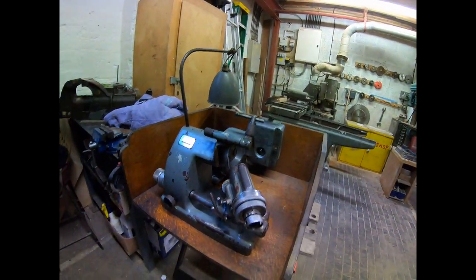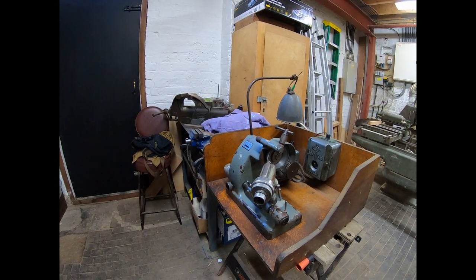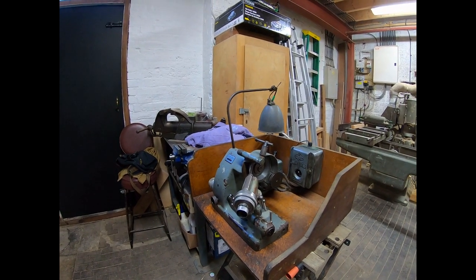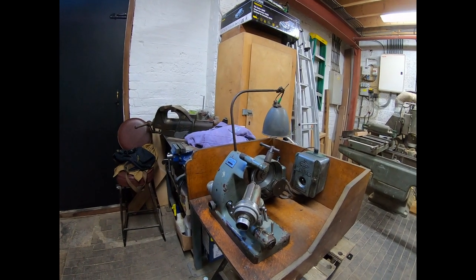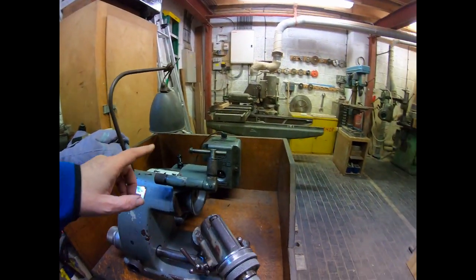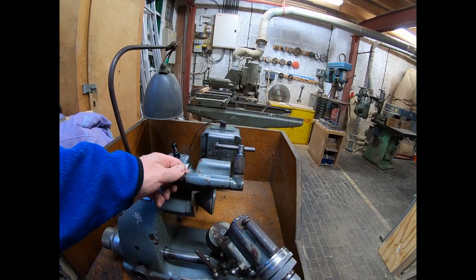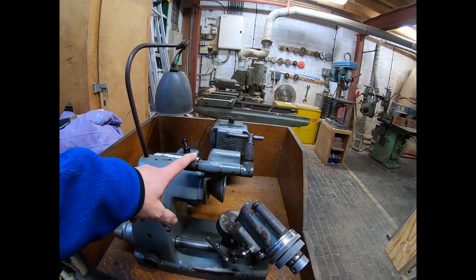I'm quite excited with it. I've had a little mess around — not using it, just cleaning it, or well, just trying to establish if there are any big problems I've got to worry about. The only thing at the moment is that this seems to be seized up, so I need to look at that next time I come to the workshop.